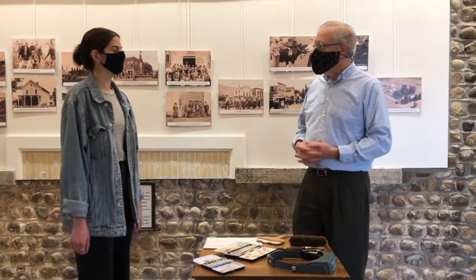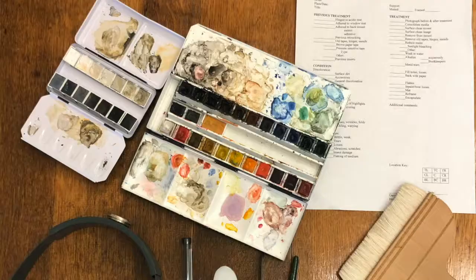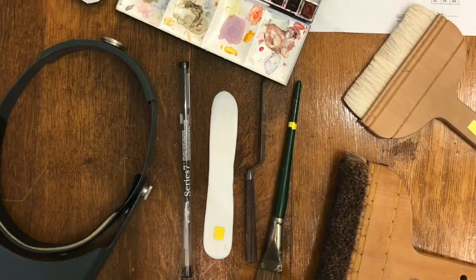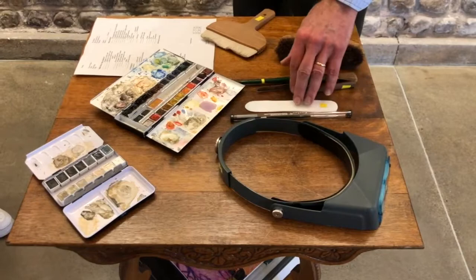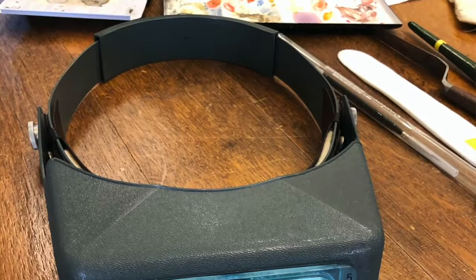Do you want to talk about some of your supplies that you regularly use? Sure — like all professions, conservators have their preferred materials. A lot of what paper and photograph conservators use is very inexpensive. We use a lot of brushes, just normal artist brushes, and spatulas — this is a Teflon spatula which doesn't scratch, so we use that a lot. And as I'm getting older I tend to need magnification, so I use my head loupe a lot.